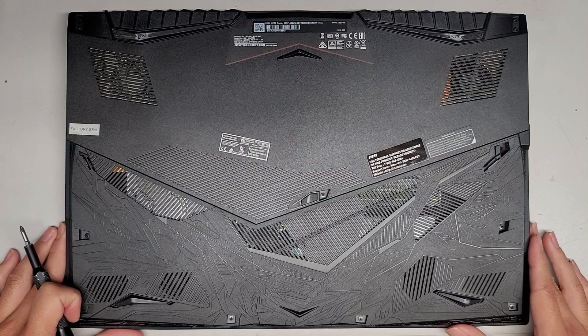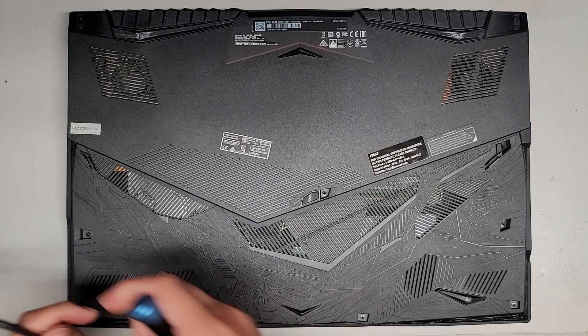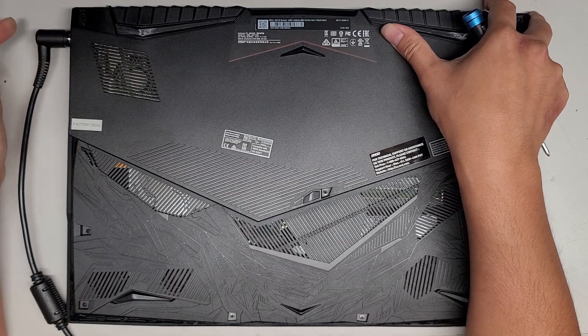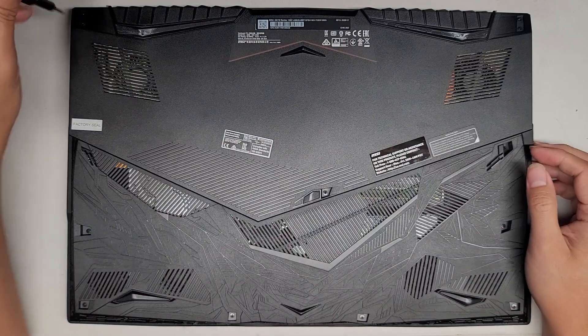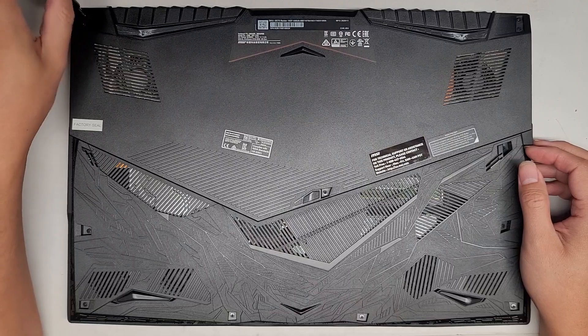We're going to use a PH1 or JS1 screwdriver to get it apart. The issue with this laptop is when they plug in the charger on the side, you push it in and it just comes back out. I think what's going on is the charge port — whatever holds it in place is broken. We're going to see if we can secure that with hot glue or something.